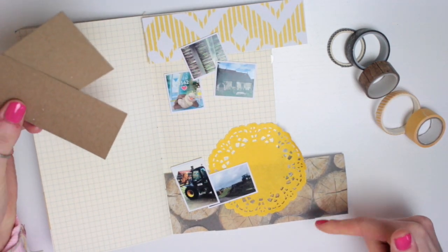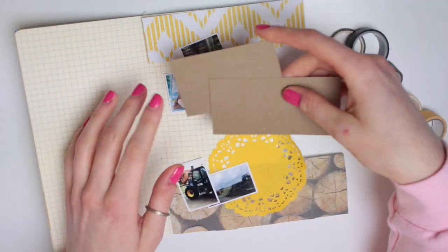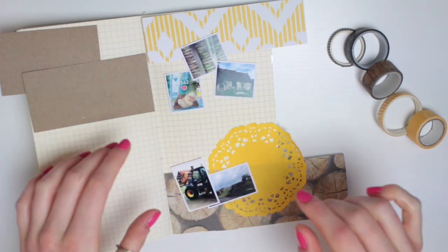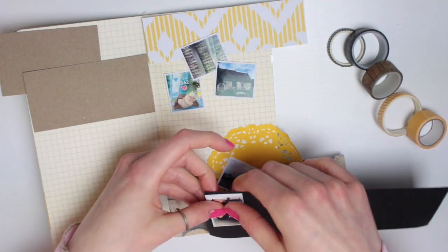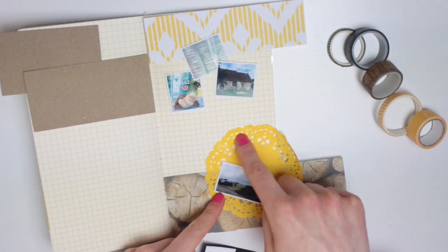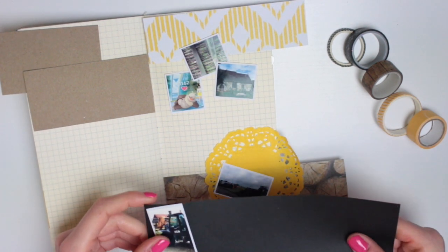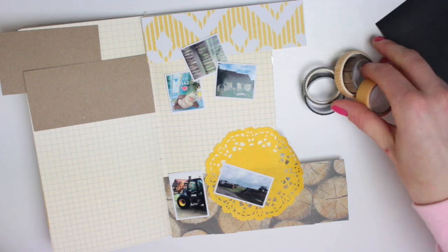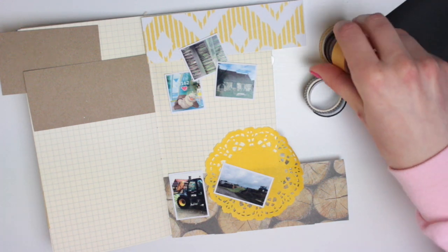I've got this brown piece of paper down here, so if I back these ones at the top onto some craft card it will kind of balance the page a little bit. And these ones I'm tempted to back onto some black card, just because I've obviously got the yellow doily here — putting them onto a yellow background won't help them stand out from that, but the black one I think will. I might do that quickly now, actually, so I've got all the photos ready to stick down.